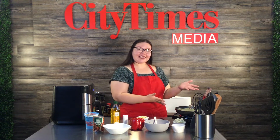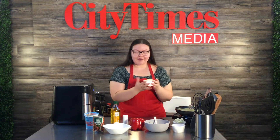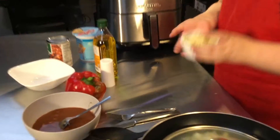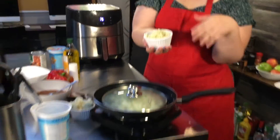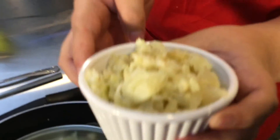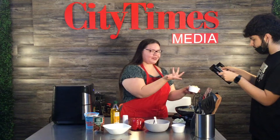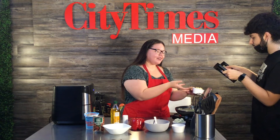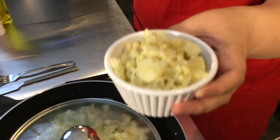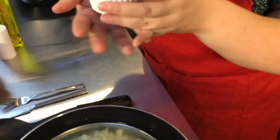While that's cooking, I'll show you that I cooked some before we started. This is what I mean by translucent — you can see how the onions look transparent. There's a little bit of color; it's not so white anymore, it's kind of yellow. That means it's cooked — translucent.